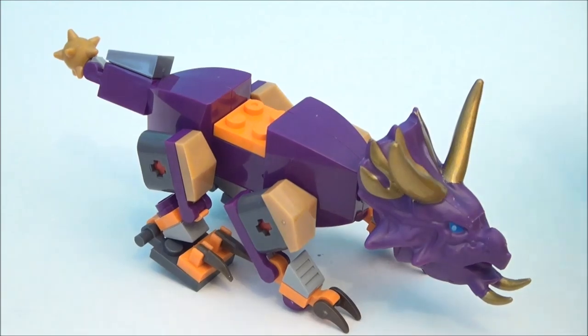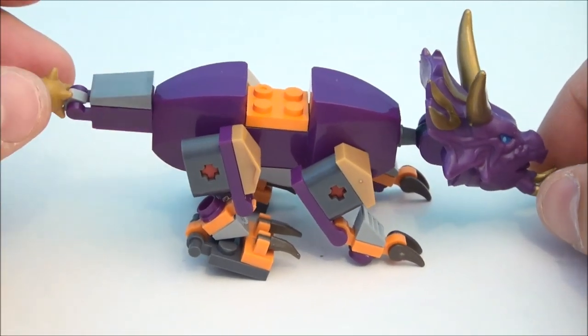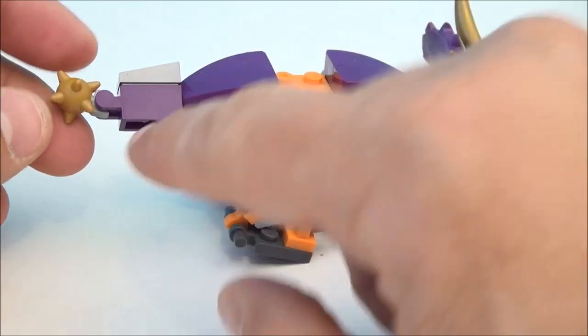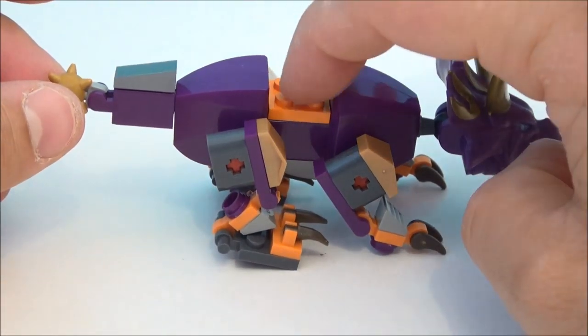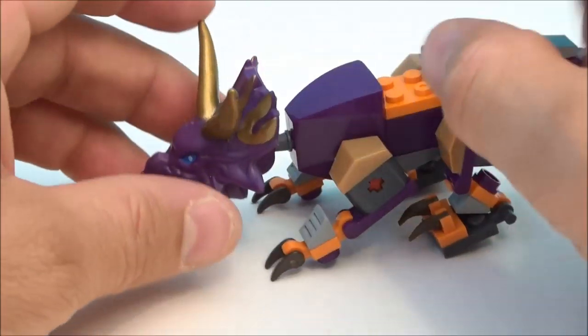And here's Slug — a Triceratops-looking guy, kind of purplish in color, purple and orange. He's very 90's color schemed, but I'm kind of liking that. He's got this little club here, a spiky club on his tail that will spin. You can see that he does have a little place for somebody to sit — probably Drift I would think. Rubbery little horns.